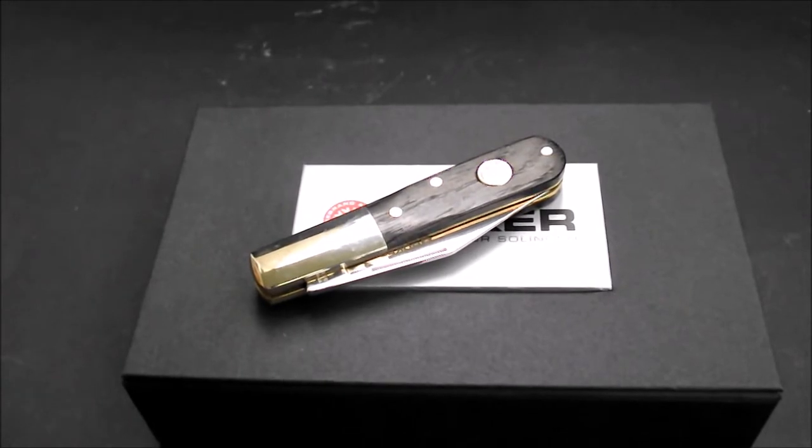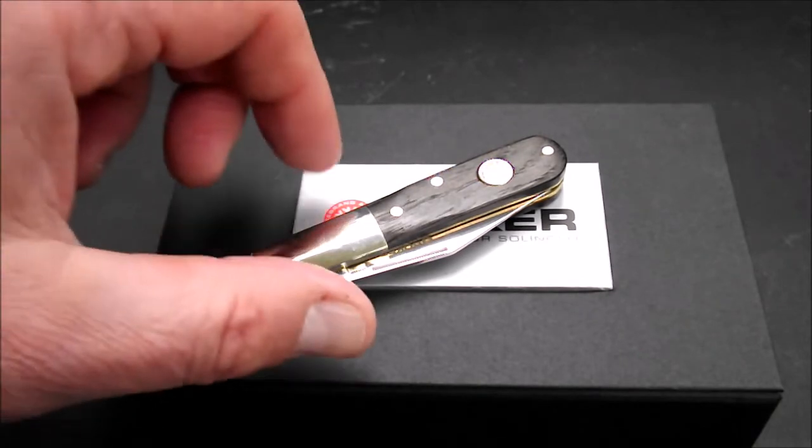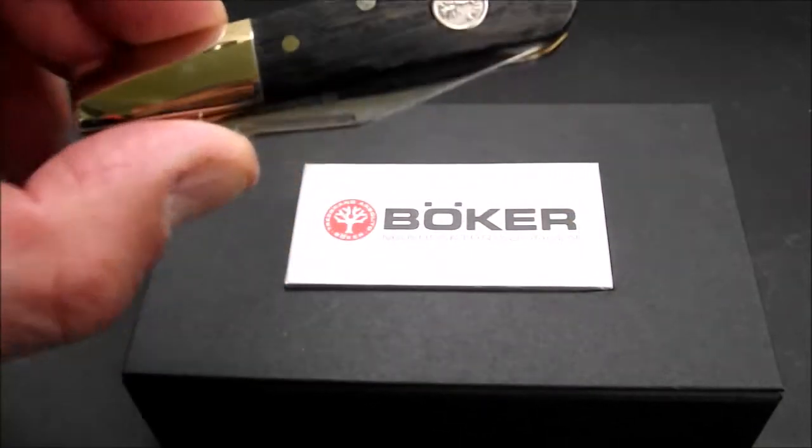Moin und willkommen zurück auf meinem Videokanal. Heute zeige ich euch ein weiteres Exemplar aus meiner Barlow-Sammlung. Es handelt sich um das Böcker Barlow Classic mit Mooreichenbeschalung. Hier ist das gute Stück.